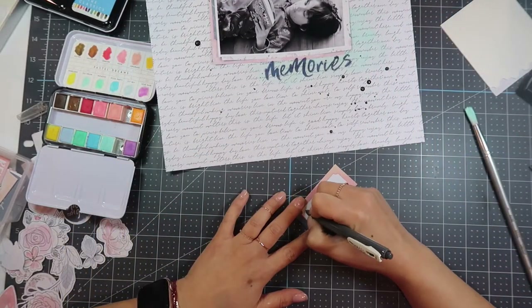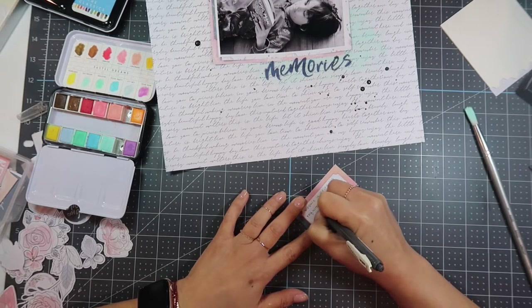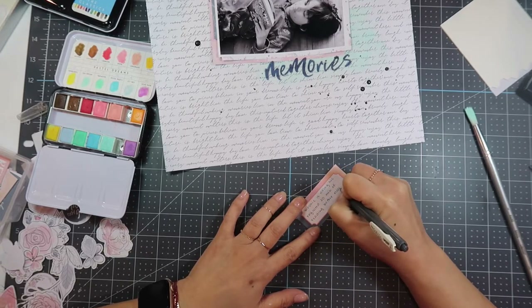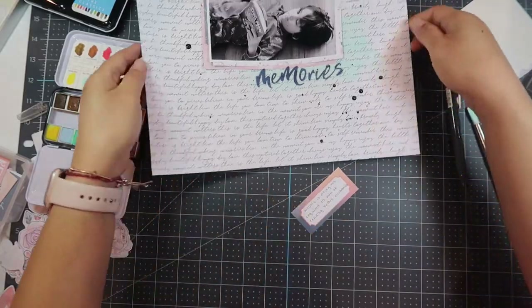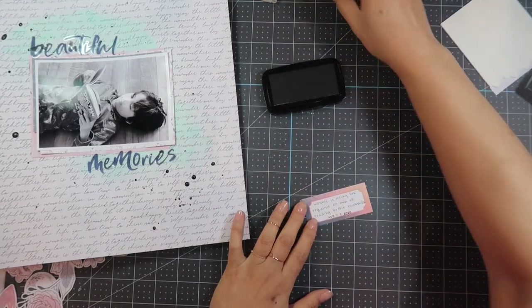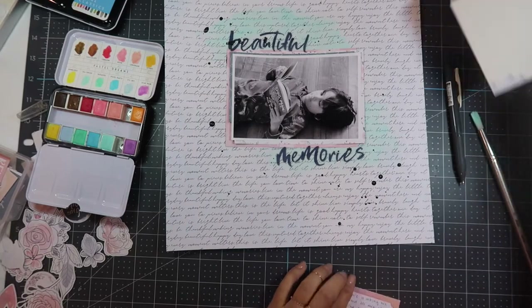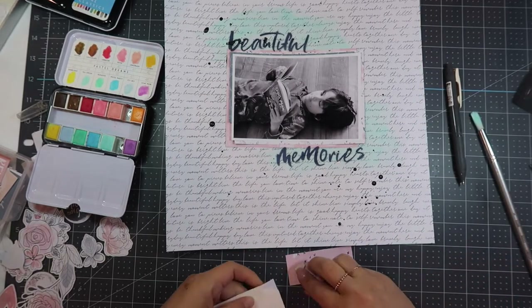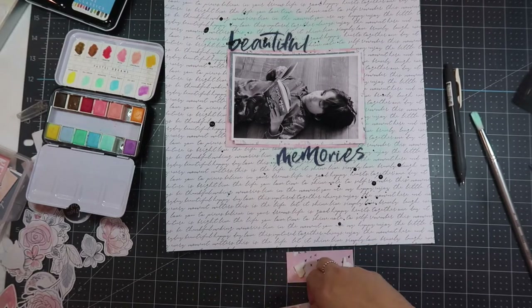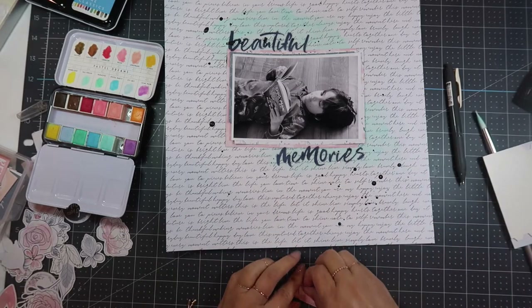I'm using a cut apart and my vintage dark gray Zebra Sarasa pen and I'm journaling: 'Uni is doing his required 20 minutes of reading before electronics.' That's one of the rules in our house — they're allowed to do electronics on the weekends, but only after they read, do math, do their chores, and after it's 11 a.m. As soon as the clock strikes 11 they are on their electronics. It's crazy, but it gets them to do the stuff they're forced to do, so whatever it takes is what I say.